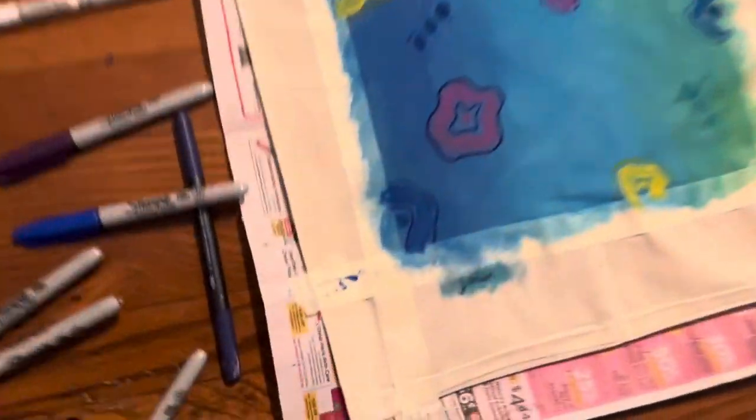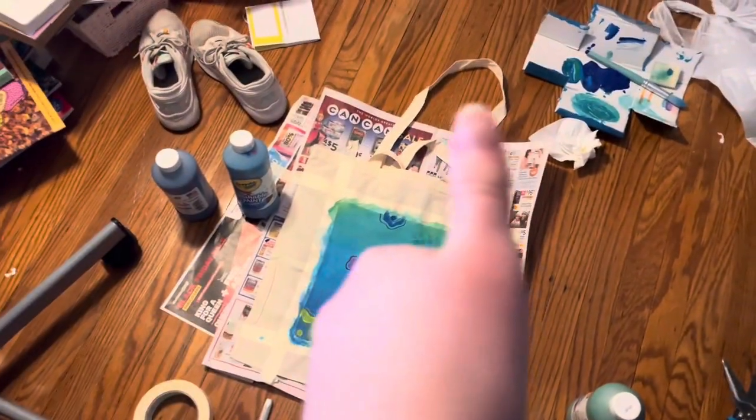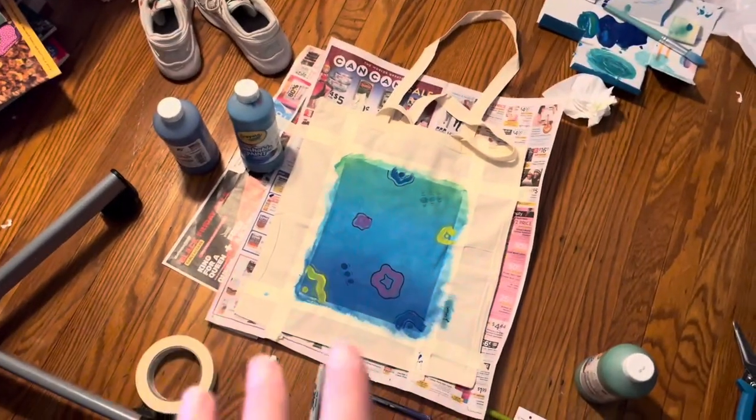And then I did my signature on the side. Now it's time to let this dry overnight.